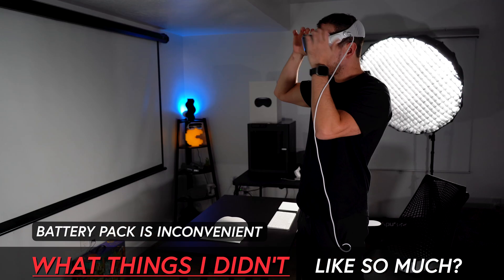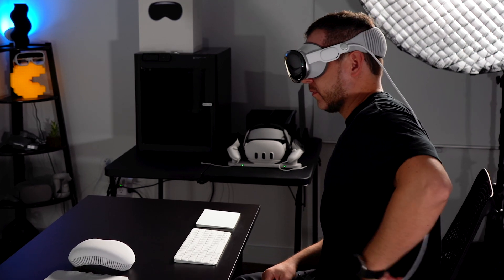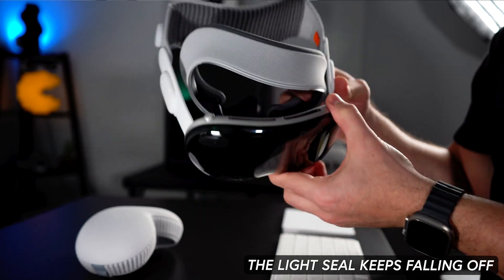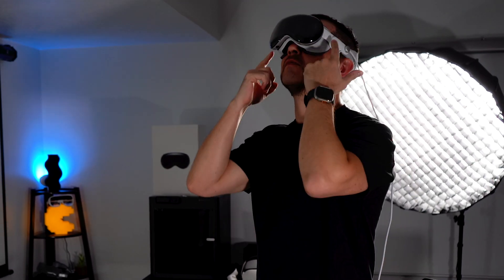We have to use a battery pack with a cable that connects to the device. I'm used to it because I use other devices with a similar structure, but sometimes when I sat down the cable got in the way and I had to remember to push it back. It'll be nice in the near future to not have that — though I know adding a battery to the headset would add more weight. The light seal also keeps falling off. Sometimes when putting the headset on, there were gaps between the light seal and the headset. The light seal is magnetic, which is intuitive and easy to put on, but sometimes it just doesn't connect all the way.